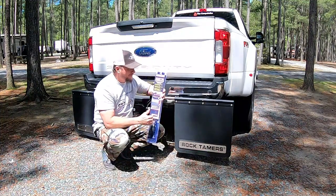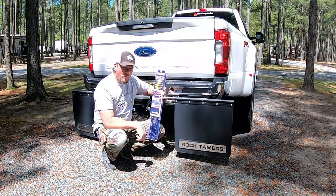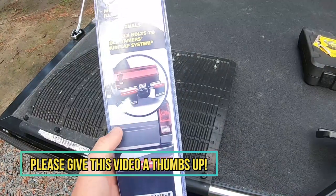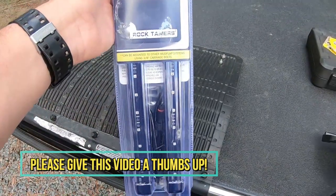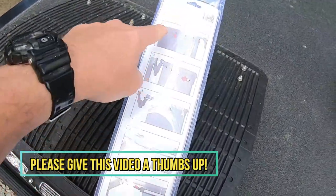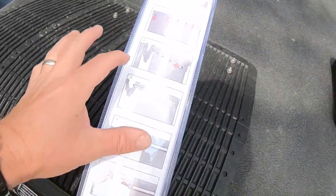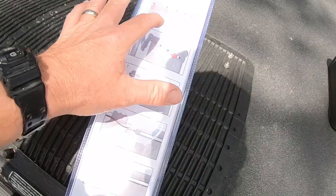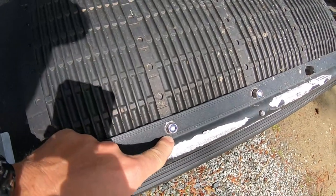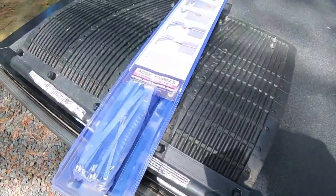I'm going to go ahead and open this up, install this on our Rock Tammers, show you how easy it is, and we'll go ahead and light it up and see how it goes. This is the Rock Tammers Tail Light Bar — easy to install lighting system for your Rock Tammers. Looks pretty cool. Our first step is to take off all these protective caps, and then we're going to loosen the nuts behind the protective caps to create a gap so we can slide that light bar on.